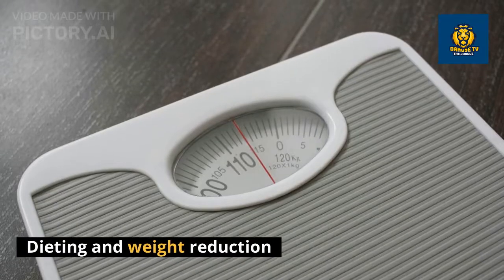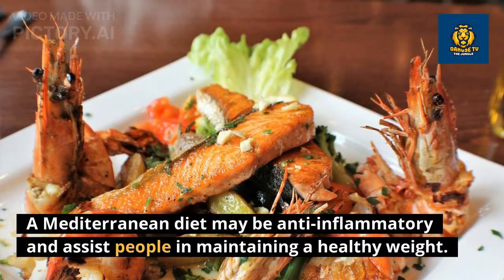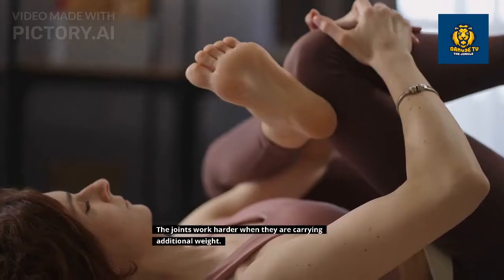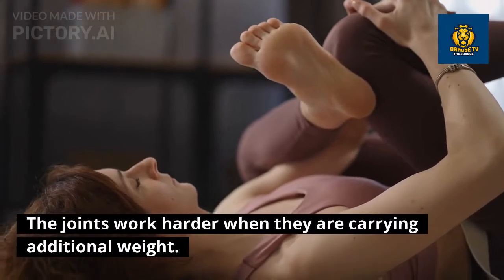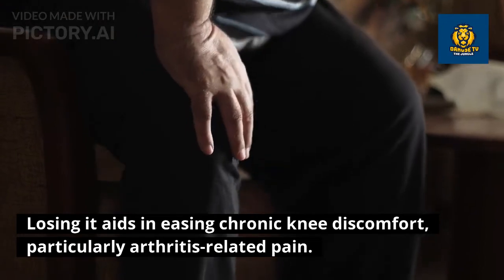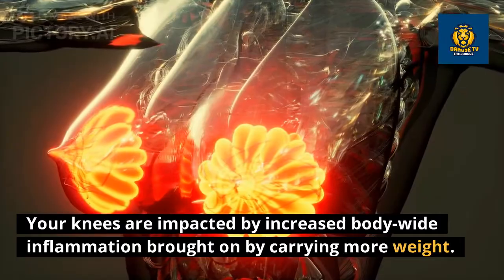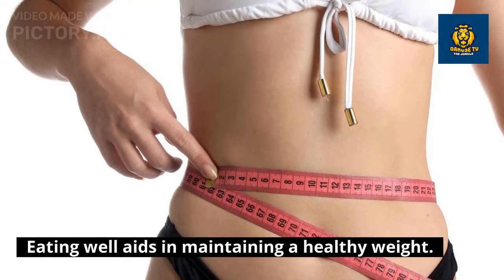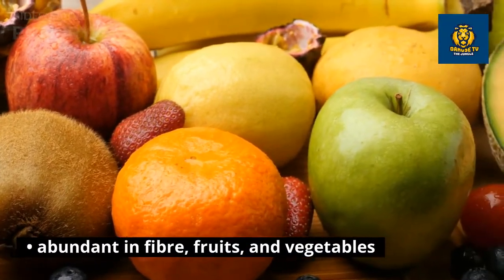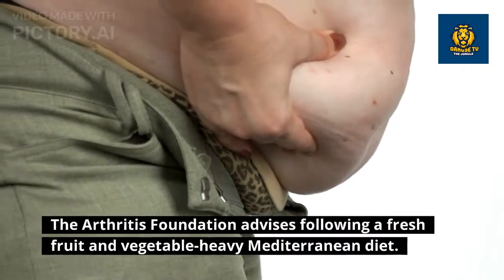Avoid prolonged sitting and extended periods of inactivity because these can cause joints to stiffen and hurt. Dieting and weight reduction: a Mediterranean diet may be anti-inflammatory and assist people in maintaining a healthy weight. Obese or overweight people are more likely to experience knee pain. The joints work harder when carrying additional weight, and losing weight aids in easing chronic knee discomfort, particularly arthritis-related pain. Increased body-wide inflammation brought on by carrying more weight also impacts the knees. Eating well aids in maintaining a healthy weight.